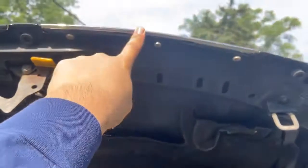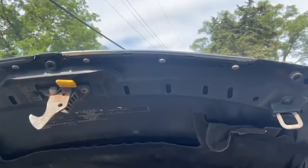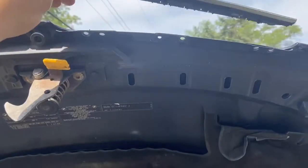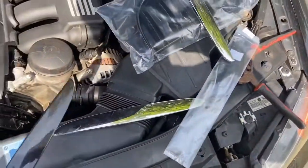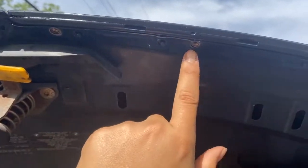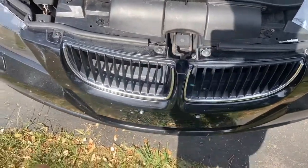Once you're done with this side, go ahead and do the same thing on the other side — just take off the three bolts and repeat the same exact process. Remove the piece and set it down, then put your new piece back in. There are little tabs right there, so make sure you line them up right.